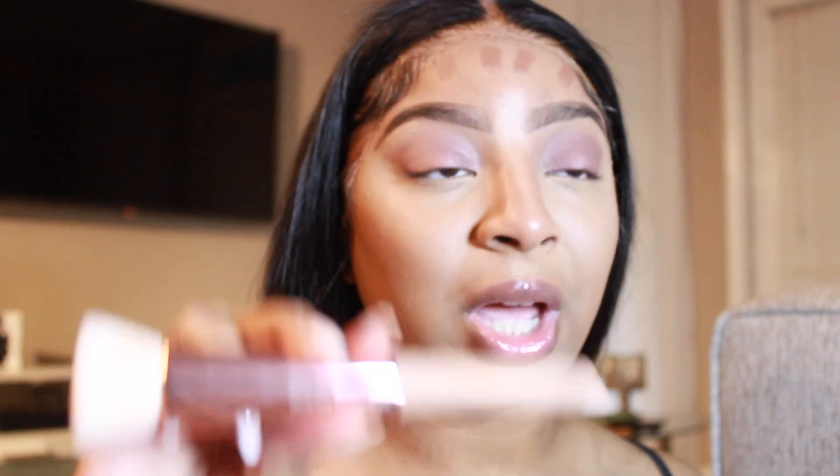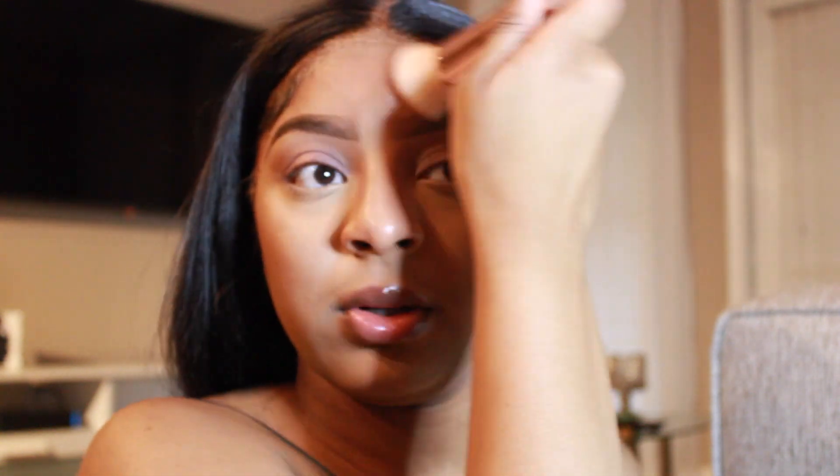For my forehead contour I'm going to take this Sonia Kashuk brush — I don't know what kind of brush this is, they really don't have a number, but I got it from Target. All these products are very affordable — the most I've ever spent on is my foundation. I'm just going to literally blend that out on my forehead. This part is really good for those who have big foreheads — to me it just makes me look so bronzy.